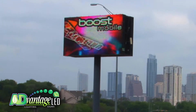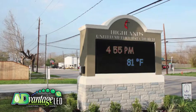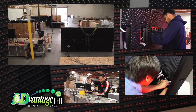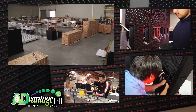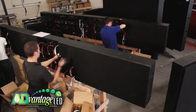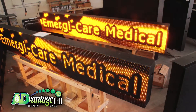When you buy an Advantage LED sign, it means you are getting the absolute best LED sign money can buy. Advantage LED signs are designed, constructed, and tested right here in America at our Corona, California manufacturing facility. We build our displays to a higher quality standard to outperform and to far outlast the inferior imported signs being dumped into the US market today.